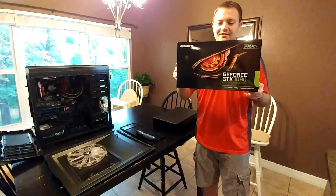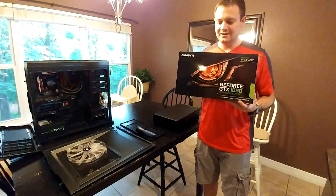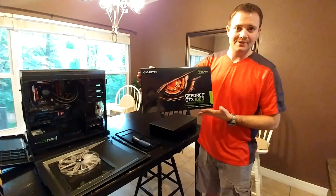This is the GeForce 1080, and this is the Founder's Edition. The other cards have not come out yet, and I actually really liked the look of this reference card, so I decided to go with it, and I'm going to unbox that for you all tonight.